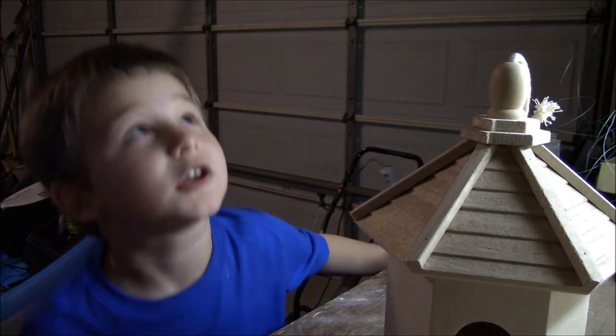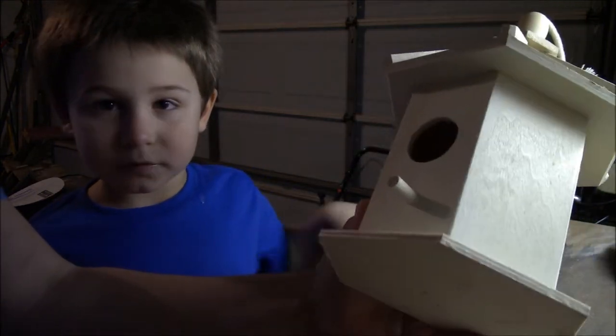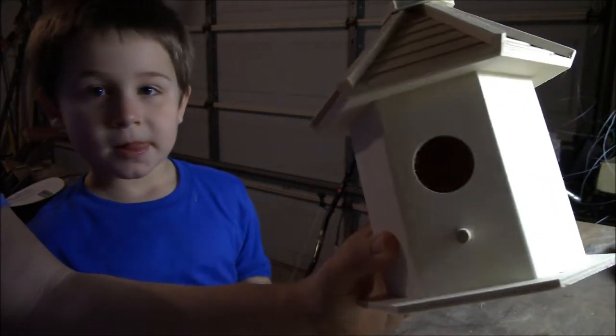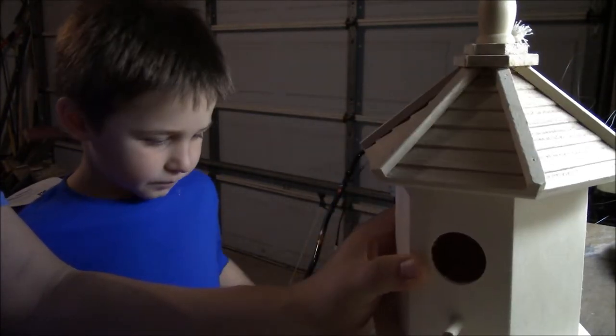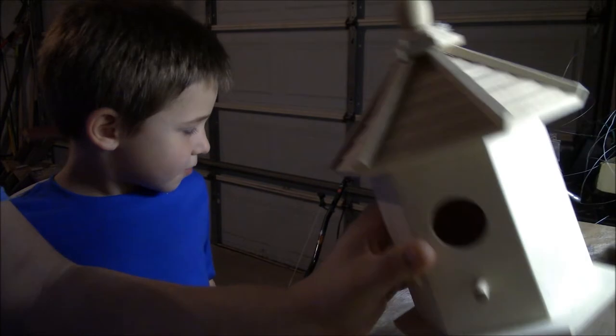We're going to hang the birdhouse because it's springtime and the birds are going to be looking for a place to live. This looks like a nice house, so let's get out some paint and some stain and see what colors we can make it.